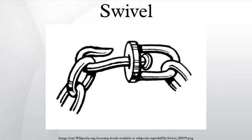Another common design is a sphere that is able to rotate within a support structure. The device is attached to the sphere.